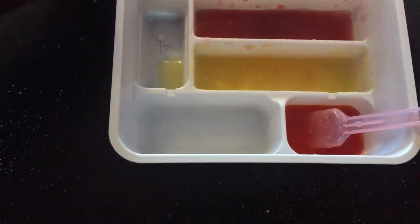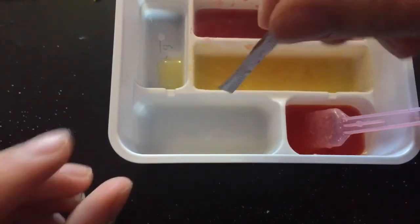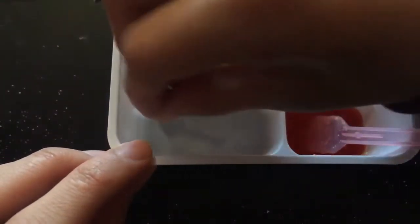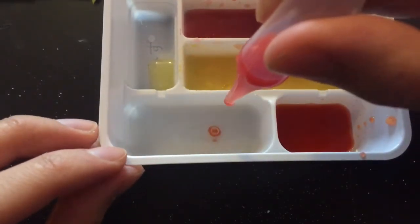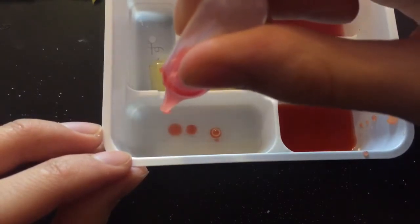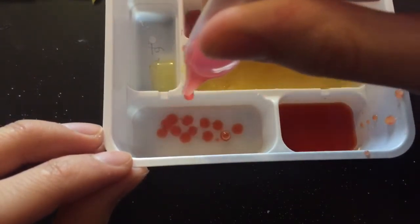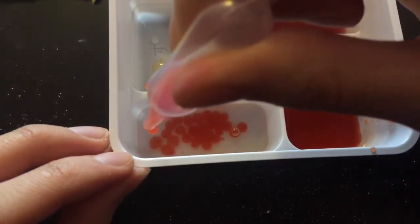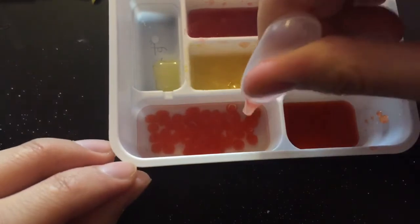It says to not mix the powder, but I don't want to get up and wash the spoon, so I'm going to use this thing from the other package. Suck it in. And this is the cool part — it's an egg! Look how cool it is. Magic. This is going to take a while.